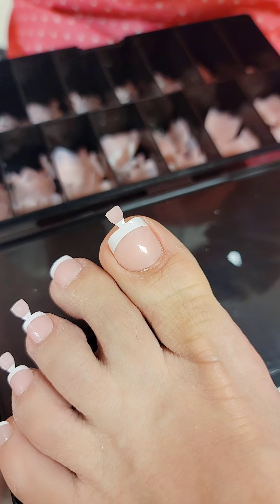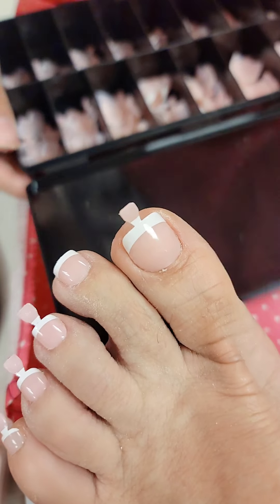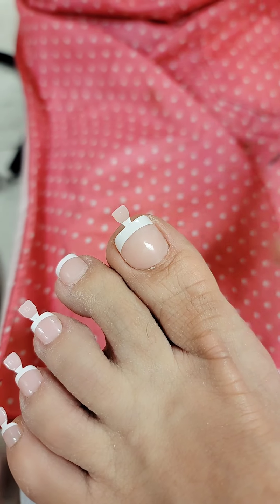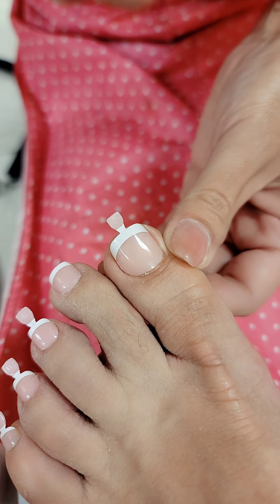How do you take it off? You can file it off using something like the Fitbit, or you can use remover magic — apply a coat and let it chemically remove. Beautiful. We're going to bake this for one minute and we'll be right back.